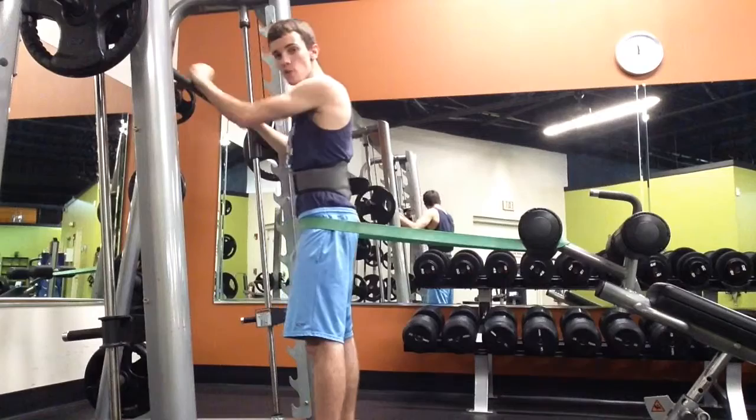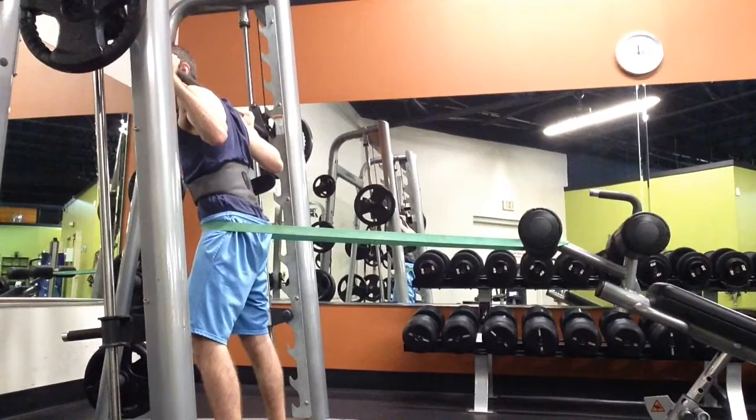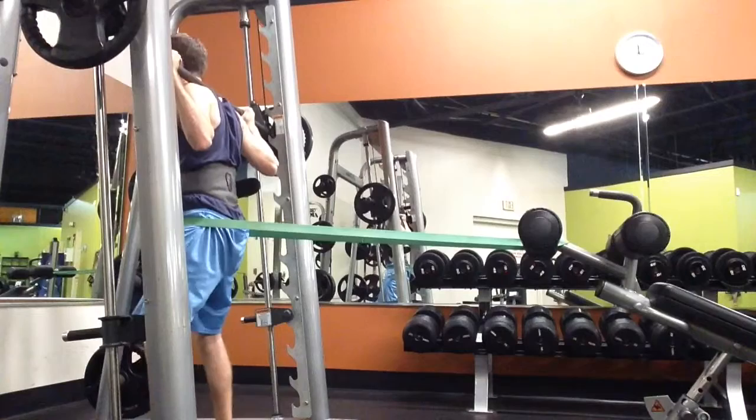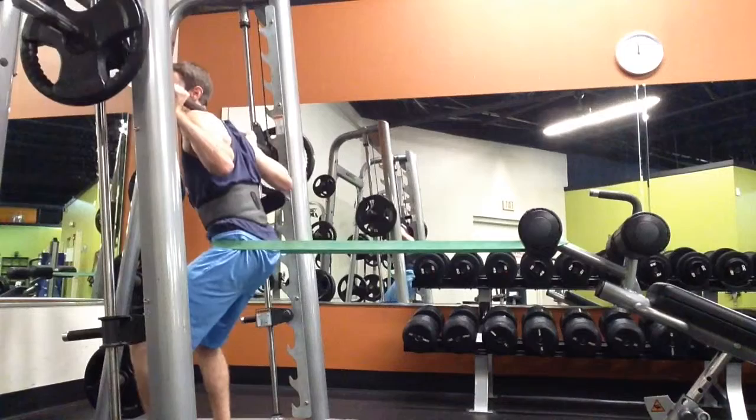I'm going to do two or three real quick just so you can see what it looks like. So I'm stepping up here, I'm taking the weight off the rack, and then I'm taking another step forward just to get a little more tension on the band. Right now I can definitely feel it in my butt. I have to constantly keep it tight, otherwise I'm going to lose my posture and I'm going to lean forward.